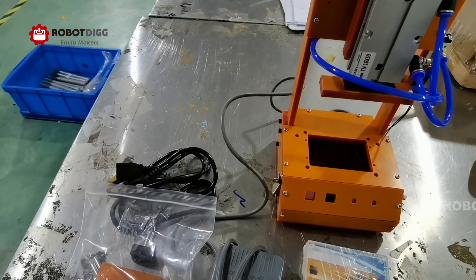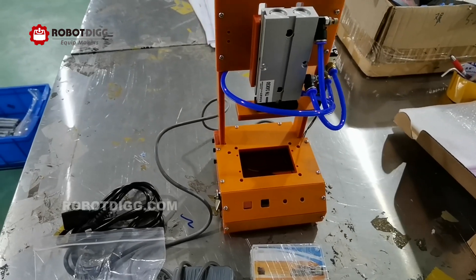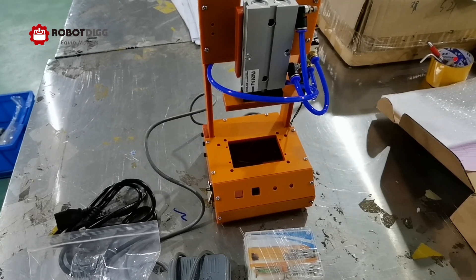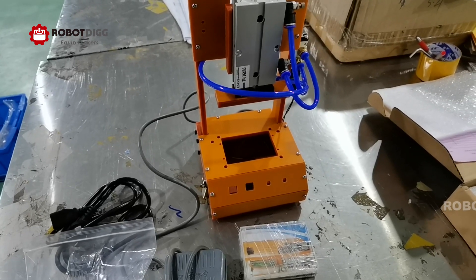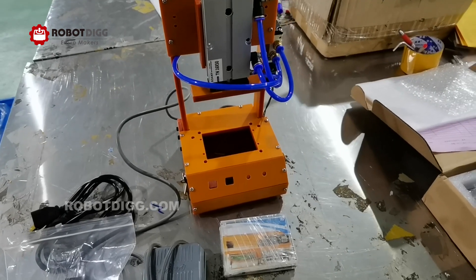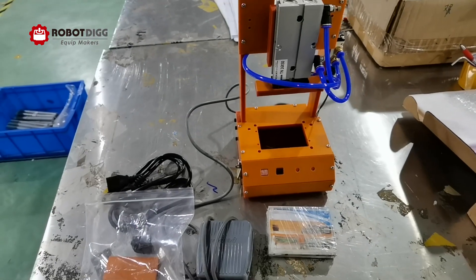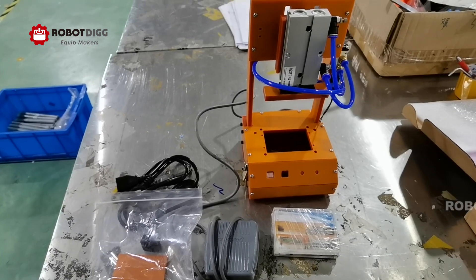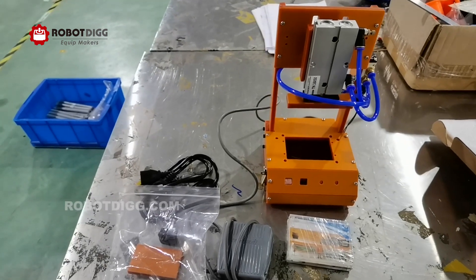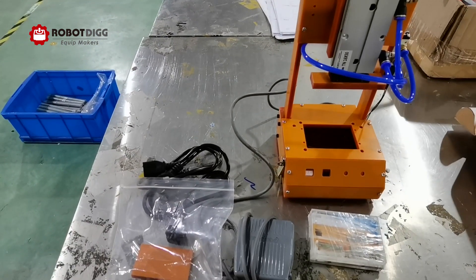A pneumatic PCB-FX is quite similar with other pneumatic units from Robot League. Pneumatic items you can find in the category Hydraulic and Pneumatic. It's an updated version of the PCB-FX.